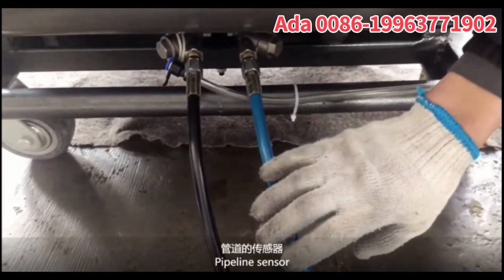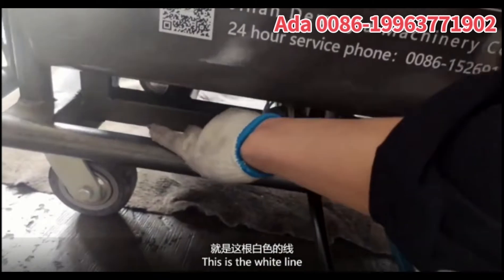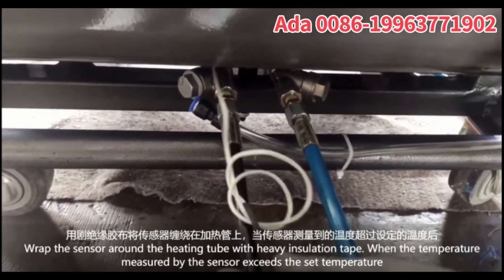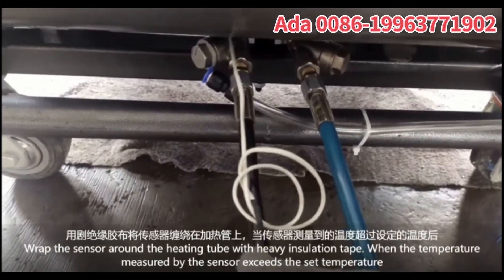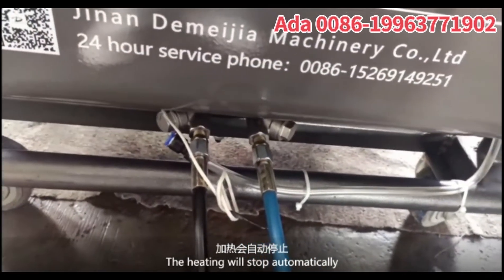Pipeline sensor. In this white line, wrap the sensor around the heating pipe with heavy insulation pipe. When the temperature measured by the sensor exceeds the set temperature, the heating will stop automatically.